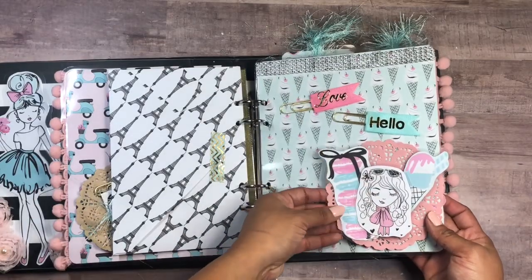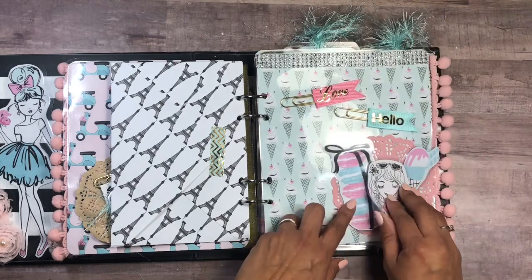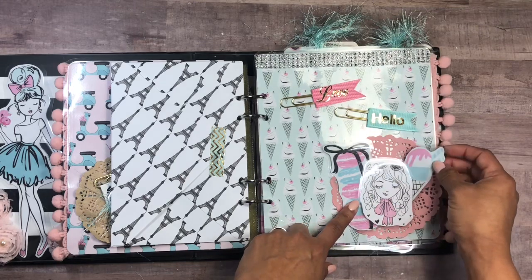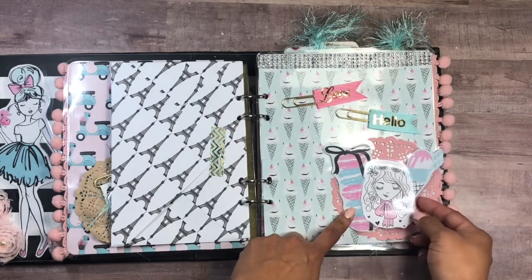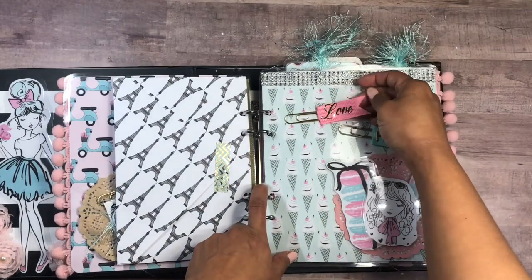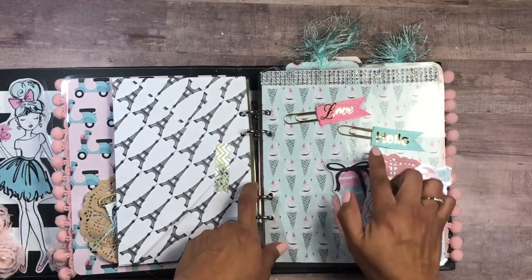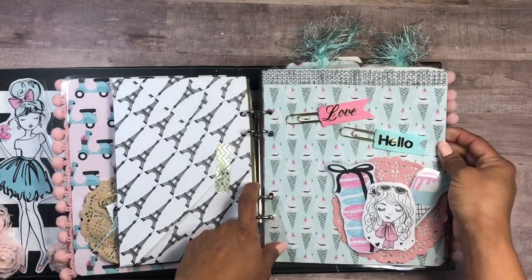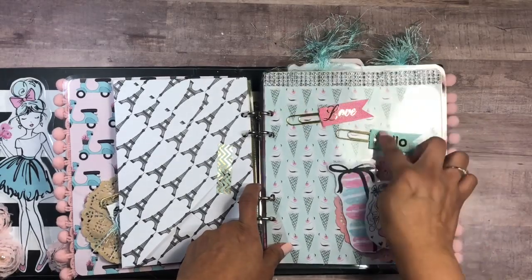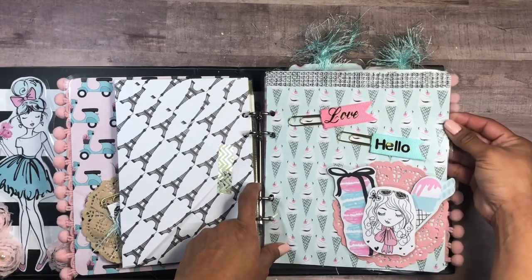This page I wanted to embellish so that if she keeps this as a mini album, she has something already embellished, but she can also remove these pieces since they're added with foam tape. Again, different images from the collection — everything was laminated. These paper clips already came like that from my stash and the colors match everything perfectly. There's some bling up at the top that looks super cute and girly.